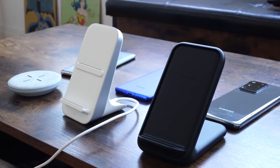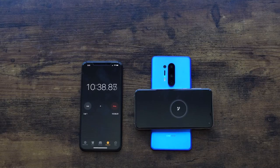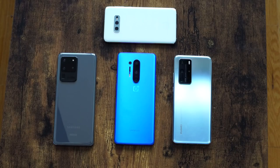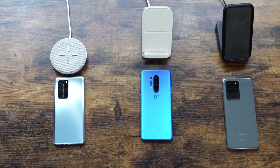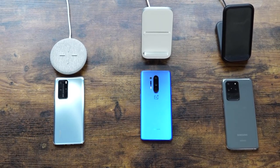Welcome to another ultimate charge test video. This one is truly special and very unscientific — I'm talking about wireless and reverse wireless charging. The only three devices I know that can do this properly are the OnePlus 8 Pro, the Galaxy S20 Ultra, and the Huawei P40 Pro.